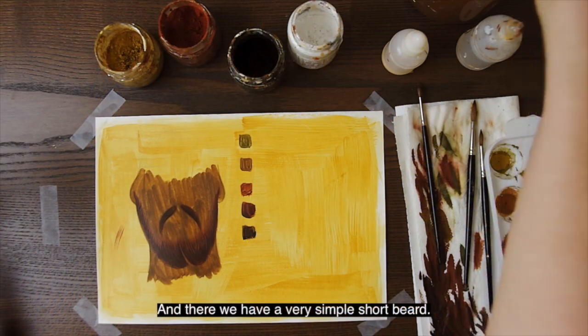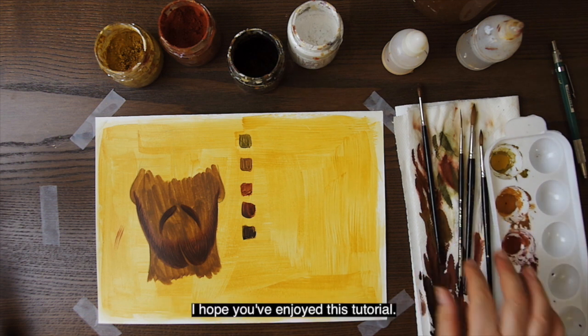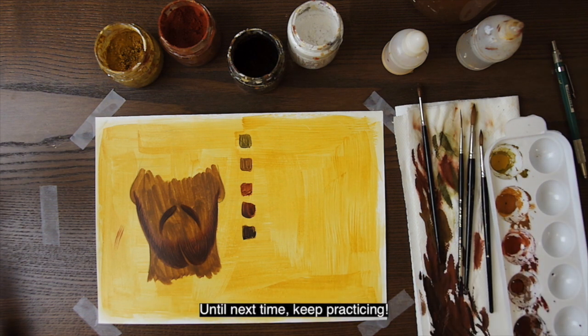And there we have a very simple short beard. I hope you've enjoyed this tutorial, and until next time, keep practicing!